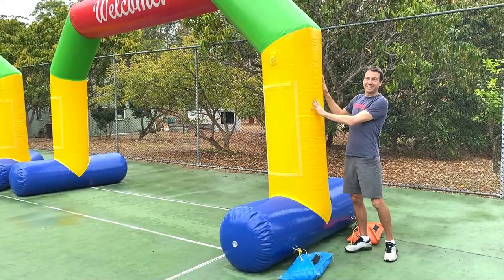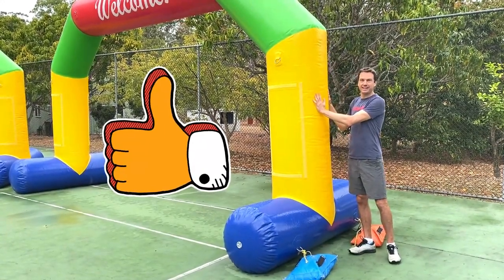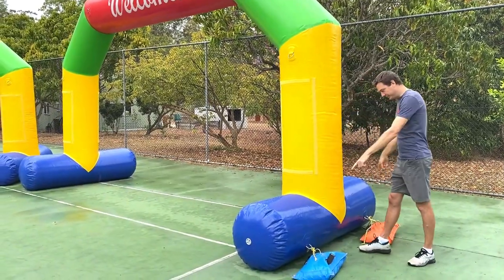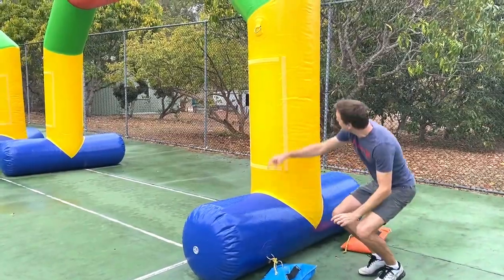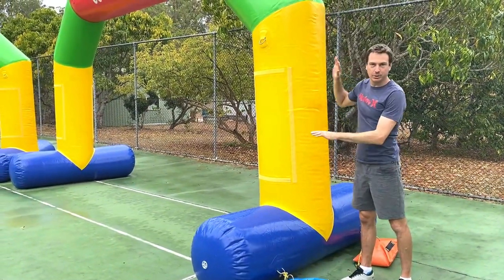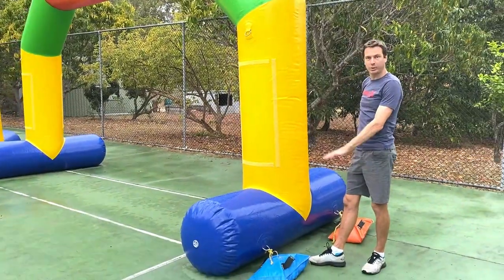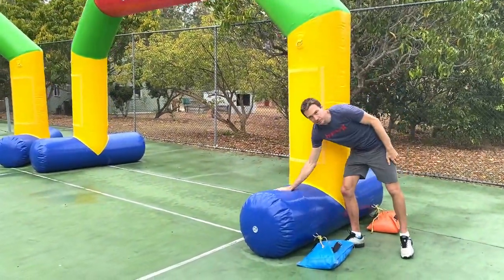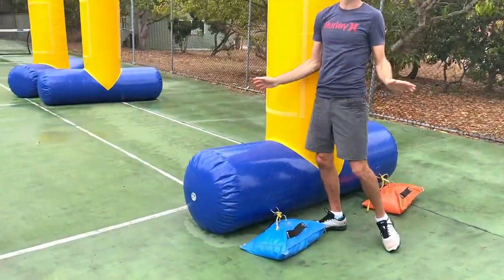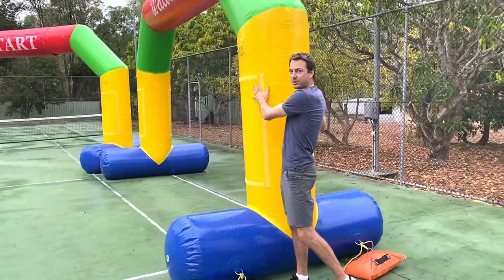Our arches are made from heavy duty, high quality PVC material — extra durable and going to last for many years. They come with heavy duty anchor points and stabilizing points to make sure the arch isn't going to go anywhere in the wind when secured with sandbags or ground stakes. Finally, the arches come with large inflatable feet which make setup much easier and ensure the arch doesn't topple over as you're getting it set up.